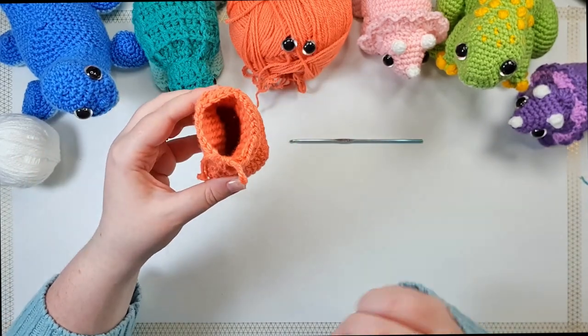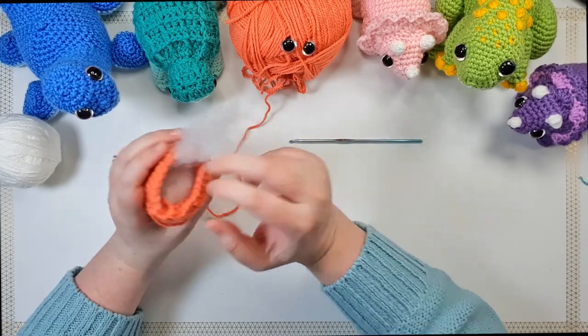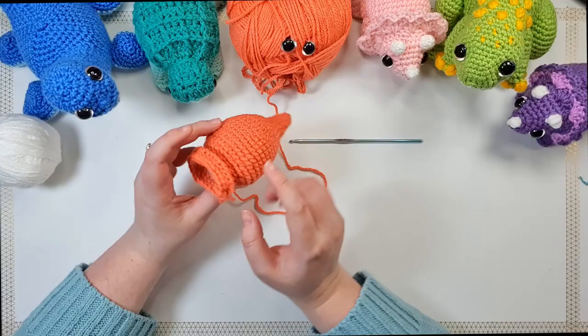I'm just going to take a moment to stuff, making sure I get stuffing all the way into the end of the tail — you do want to stuff quite firmly. I've stuffed just up to this neck point and now we're going to build up the face.